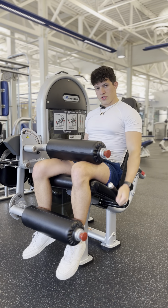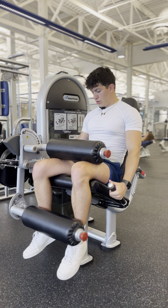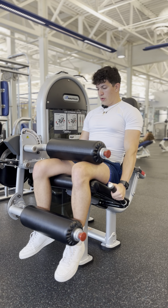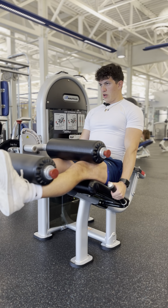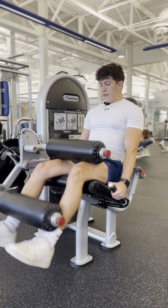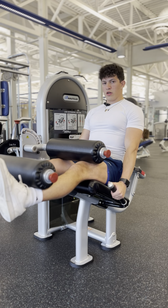Instead of curling our heels down into our glutes, we are going to bring our legs straight up and lock out, then come back down. This movement is going to work our quads.